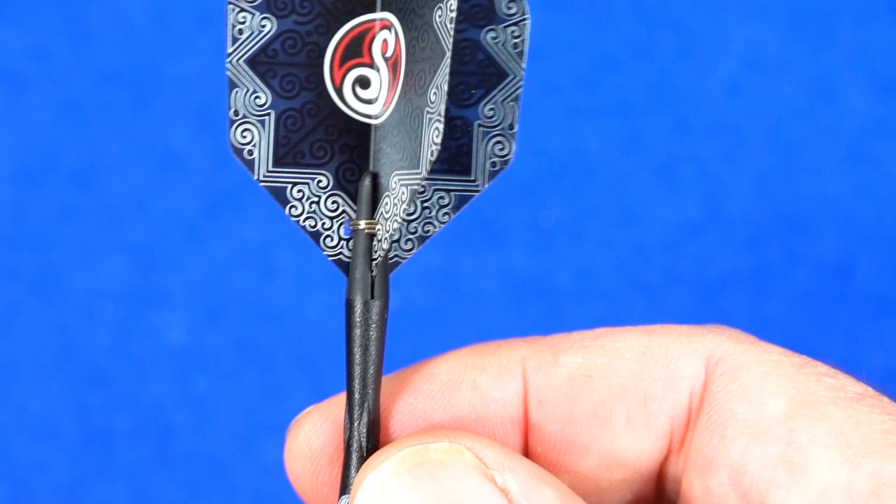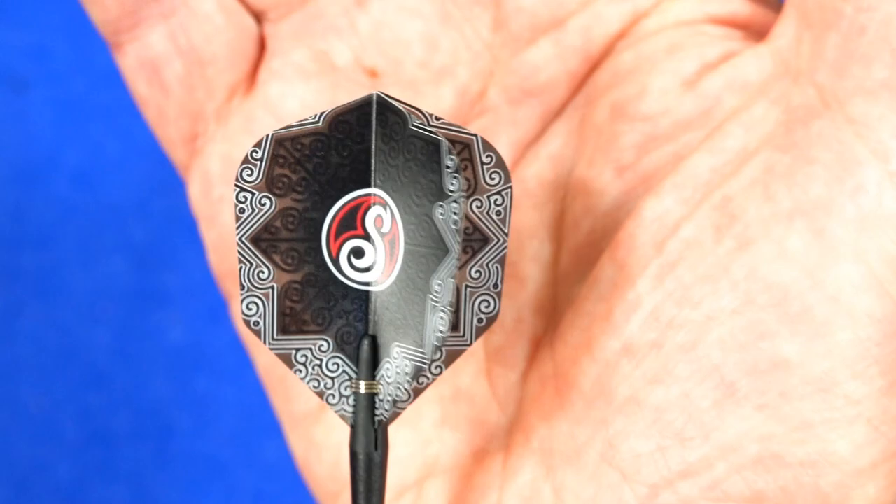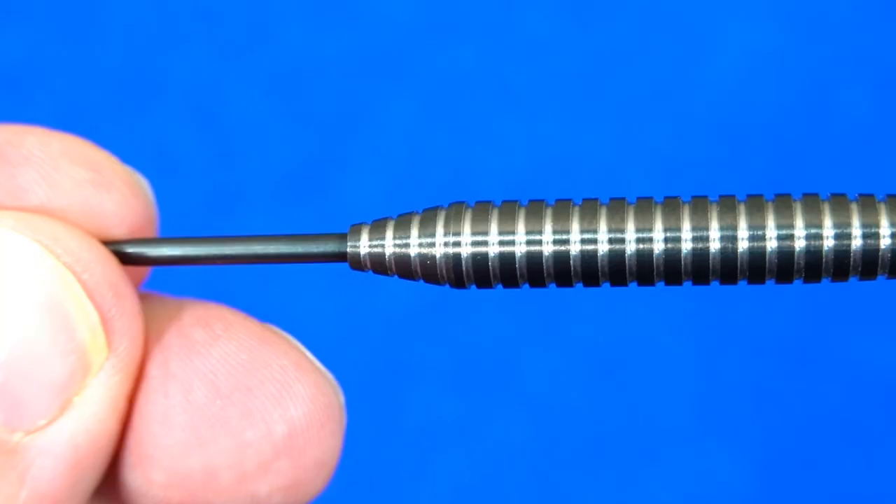There are the Tau carbon in-between stems and the Shot small standard 100 micron flights, which have a slight see-through quality to them.